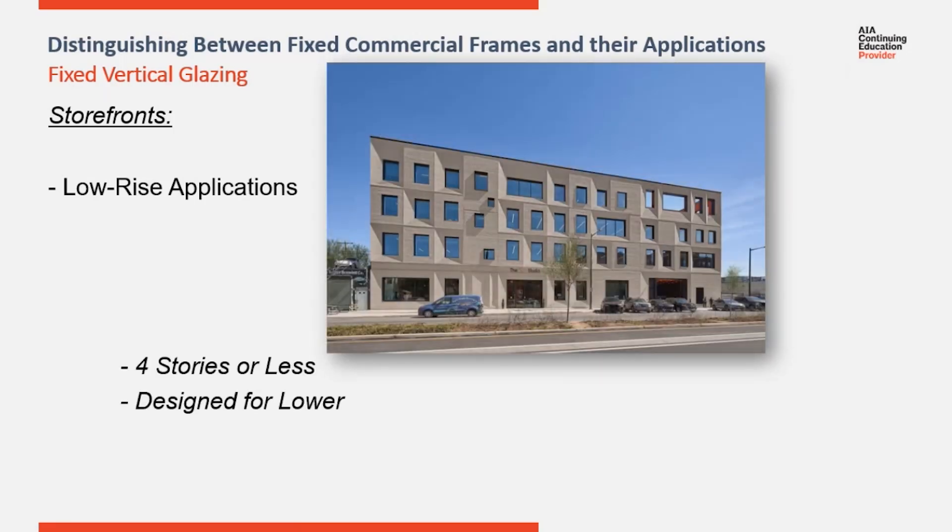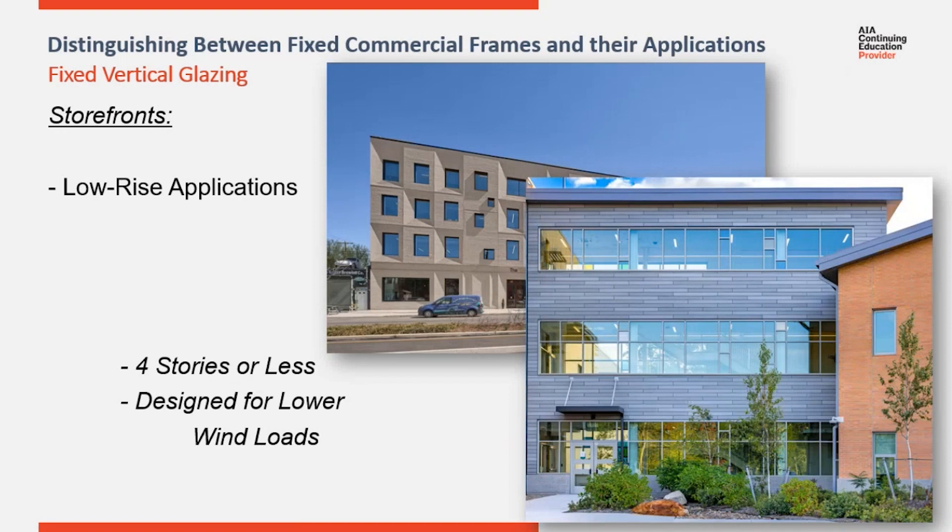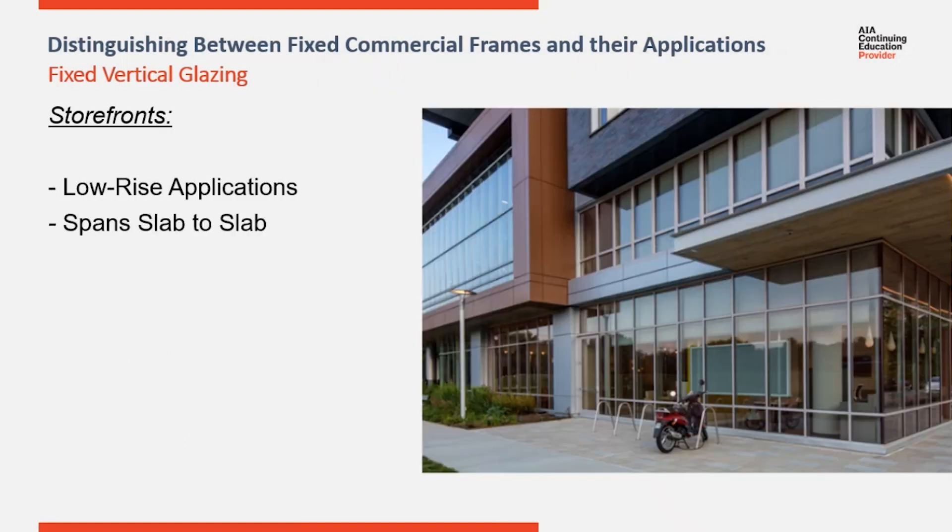Storefront is restricted to low-rise applications. As you get higher on a building, the wind loads increase. A typical storefront is designed to provide 8 to 10 pounds of water performance and a maximum design load around 40 PSF. Typically, it's suggested not to be used above about the fourth floor on a building.